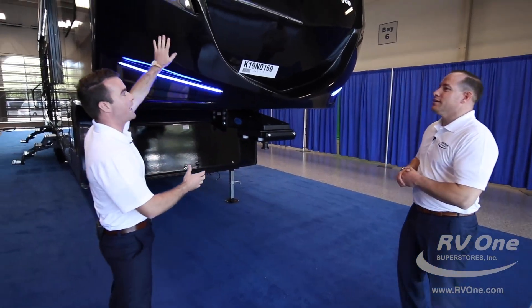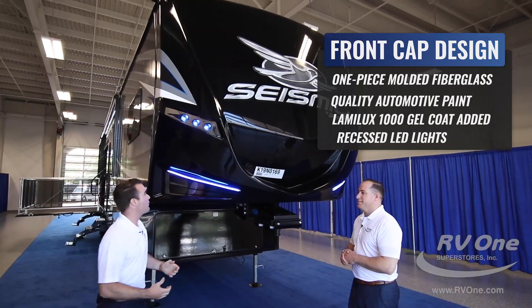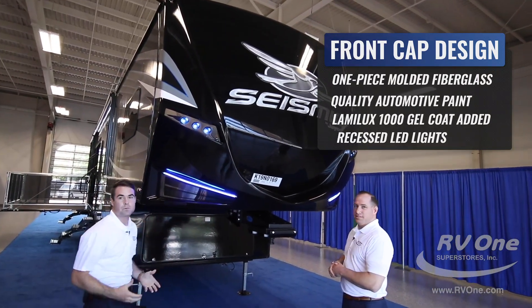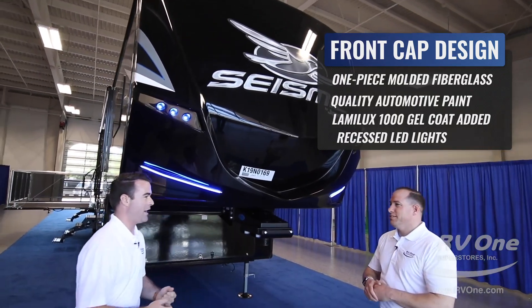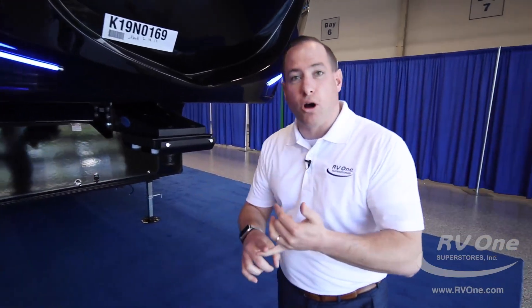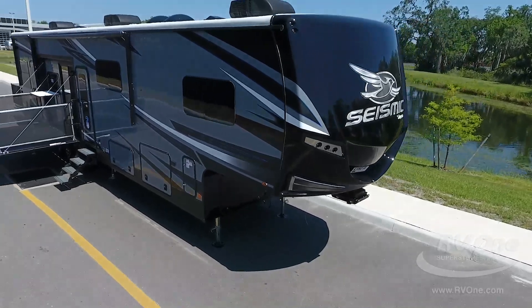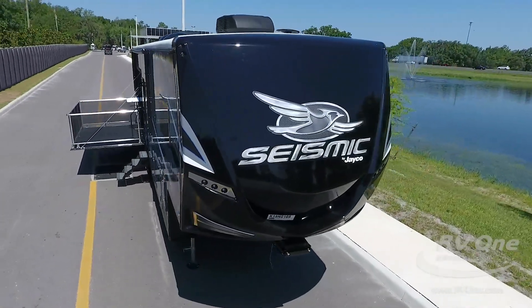We're going to start right here with the front cap. This is a one-piece fiberglass front cap — there are no seams on the side, no seams on the bottom. It's built like a boat hull and it's a painted cap — automotive paint. No fading, no chalking, no peeling. A lot of these other brands just put tons of decals on it. This is actually automotive body paint, which gives it a high-end look.